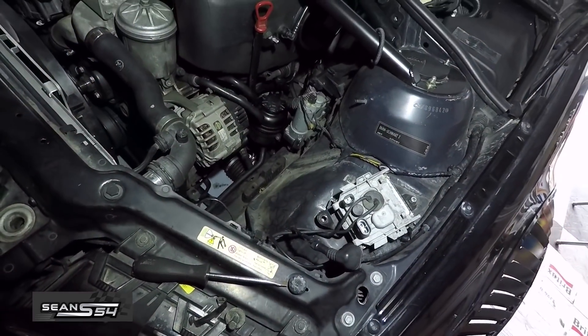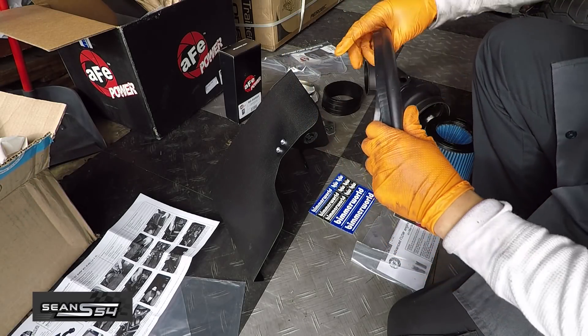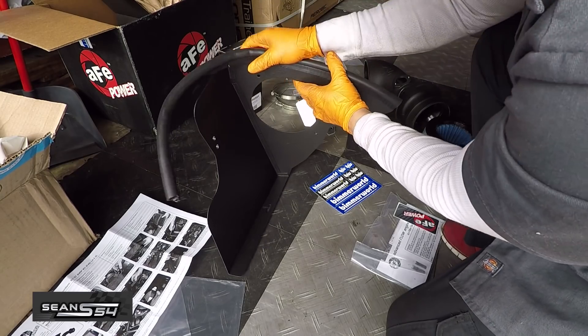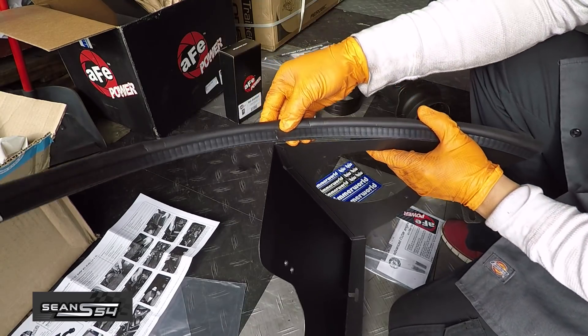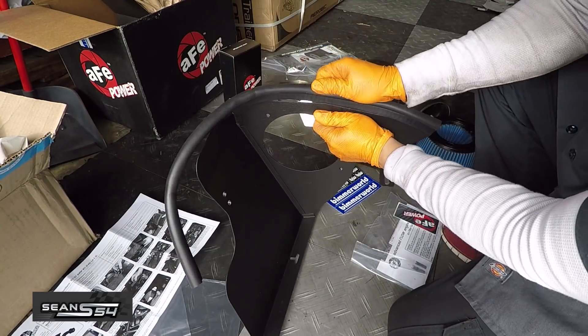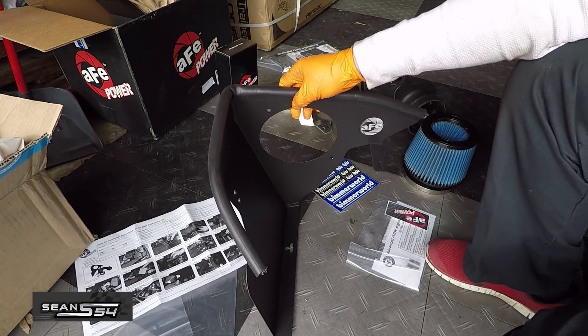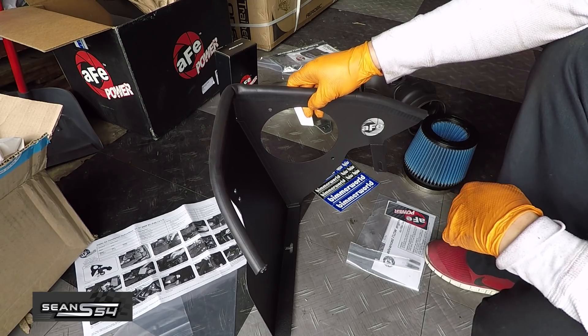Now the intake's off and we just got to get it ready to install the new AFE intake. I'm installing this rubber trim seal — you can see there's a slit right here so you can line it up perfectly. Start at the corner like this, and then we can trim it off if we have to later.